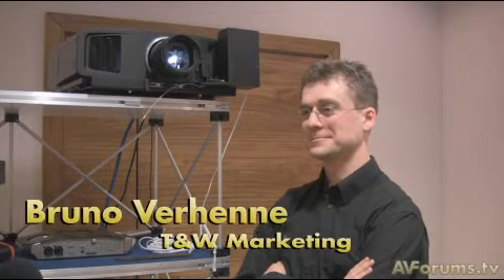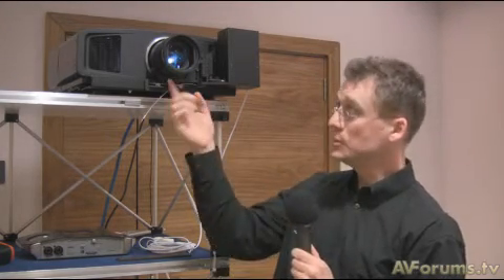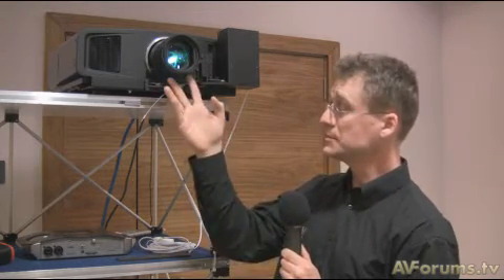I'm with Bruno Verhana from TNW Marketing, the inventor of the anamorphic system for the HD100. Maybe you can explain what research and development went into developing this lens? Well, calling it inventing the anamorphic is perhaps a little too much — what we did is we customized an anamorphic solution for the HD100, and that makes the system unique. We use an existing lens — in this case the Schneider lens — on an existing projector.